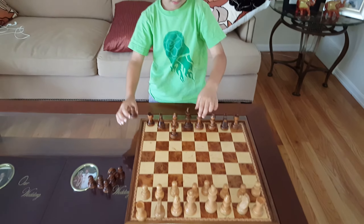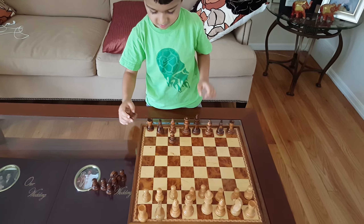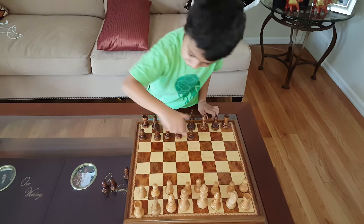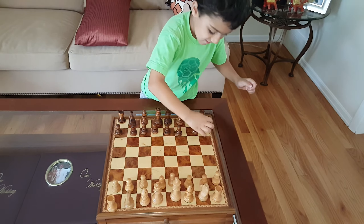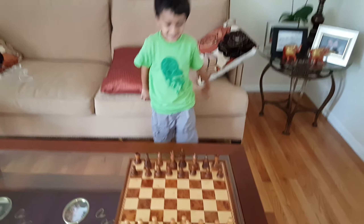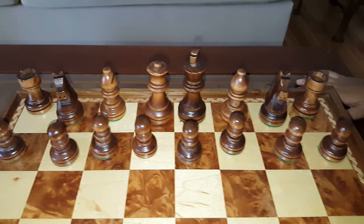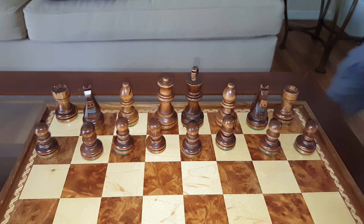Good. Okay. One minute and 30 seconds. Done. Nice job. Let's check it out. Yes, I think all the guys. Looks good to me.